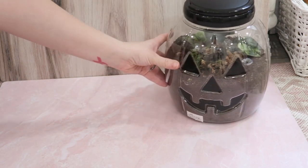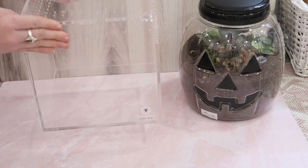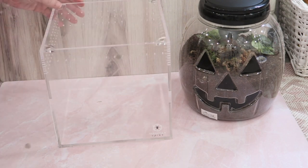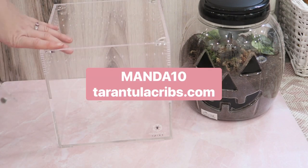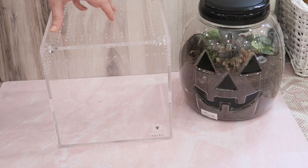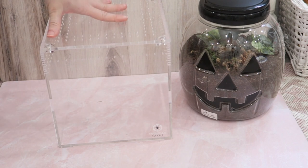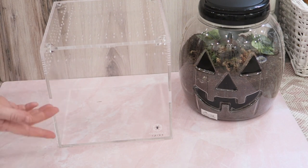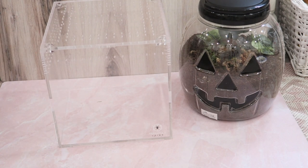We are going to move her into this gorgeous eight-inch cube enclosure from Tarantula Cribs. I am an affiliate, so if you want to use code 'mandaten' at tarantulacribs.com to save some money on your order, you definitely can. We're basically going to revamp her enclosure and give her more space, because she does love to come out and walk around and explore, but she also really likes to burrow. I want to allow her even more substrate to tunnel and burrow, because that's clearly what she loves.